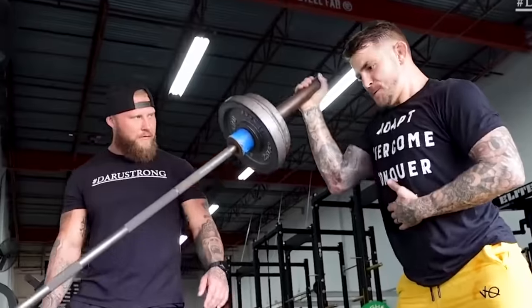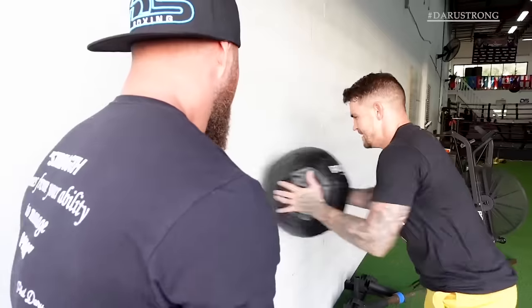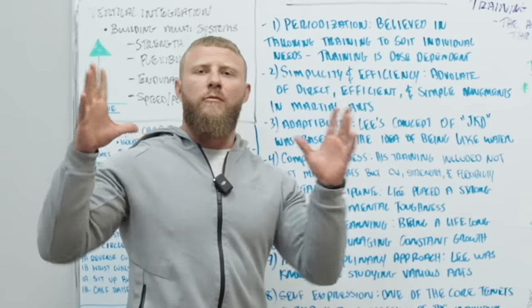What's going on guys, Phil Deru here, performance coach to some of the world's best fighters. Today I'm tackling the world famous Bruce Lee and his training routine. Let's get into it.